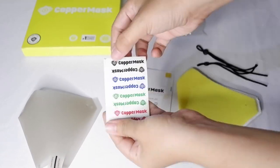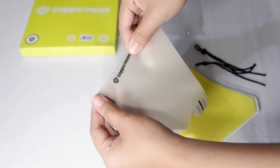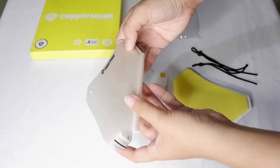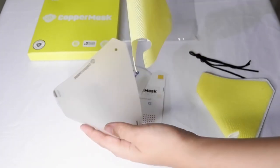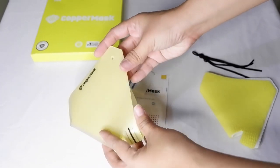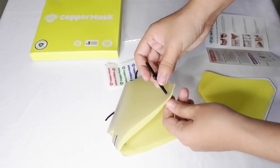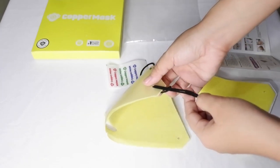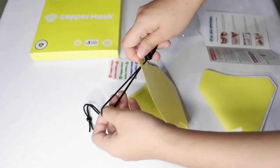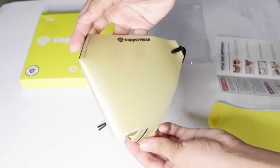Then put the 2 copper mask black logo on the top. Next, place a piece of non-woven fabric filter inside the copper mask antimicrobial film. Finally, you can now put the elastic string on both sides and adjust it depending on your preference. It's really important to use the elastic band.